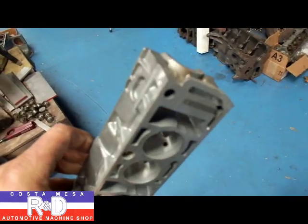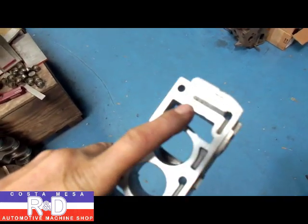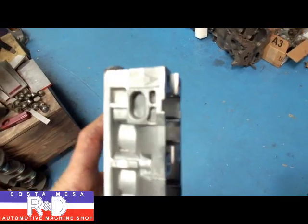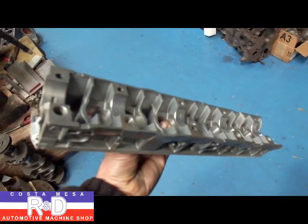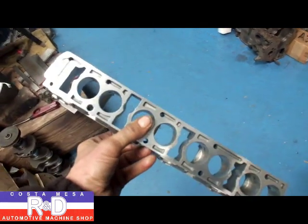This is what it should look like when you're all finished up. You should have this hole here plugged up and the new oil hole cut in there, and that's it. Another performance modification down here at Costa Mesa R&D. If you have questions about this or would like to get this done, give me a call. We'll see you soon.